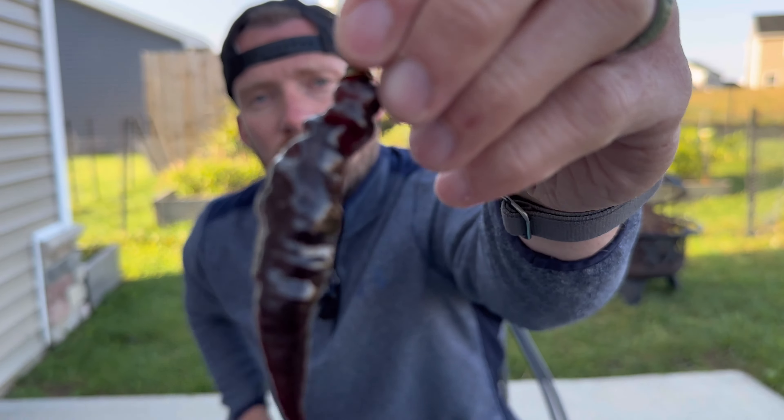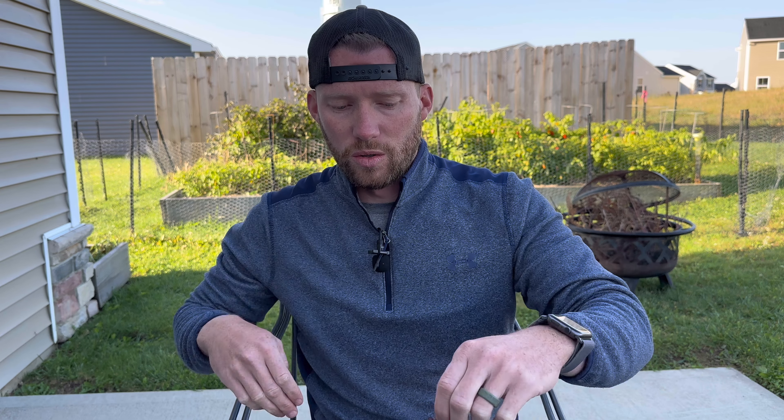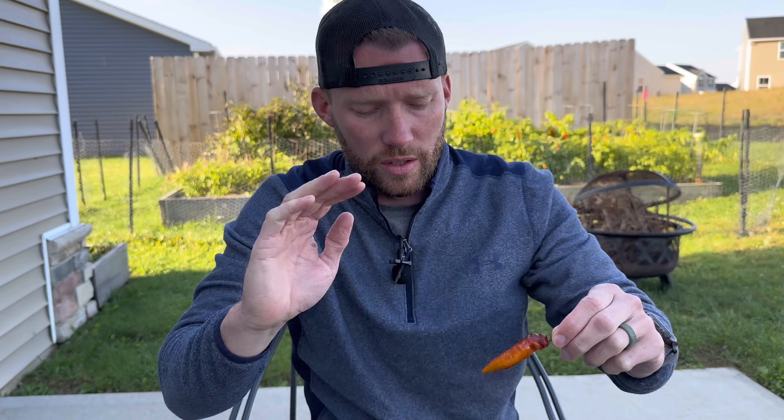So these awesome looking peppers — I got seeds from Matt's Peppers, grew them out. The plant is absolutely gorgeous, we'll show that here in a little bit. Super dark foliage, the peppers start out really, really dark — black, almost purple. And then how are you even supposed to tell when it's ripe? You get this awesome orange color kind of on the undersides of the peppers. So let's go ahead and take a look at the plant.